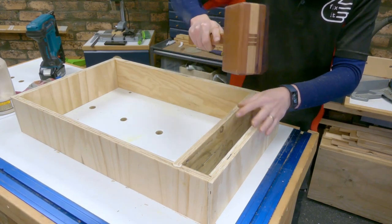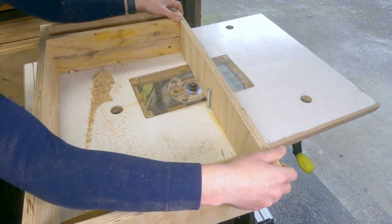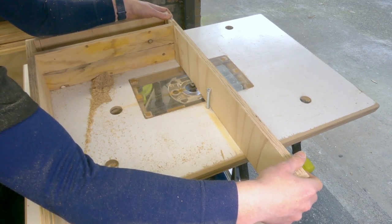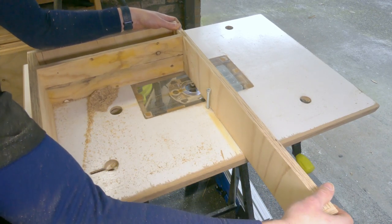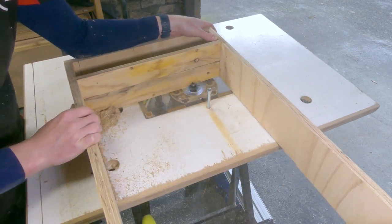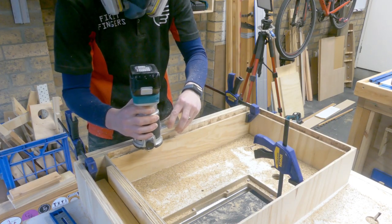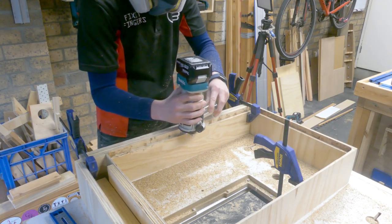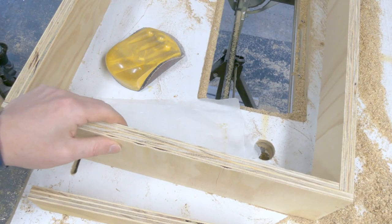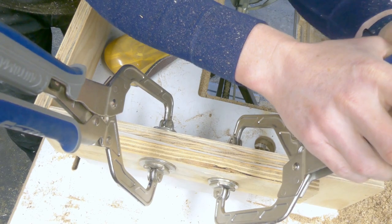Now we need to rebate out the back of the frame. Keep note here that it looks like I'm going the wrong direction, but I'm now inside a box, so you actually have to come from the other side that you would normally route. However, my router table was not able to get deep enough, so I had to switch to the palm router with a little fence clamped onto the side to get the depth needed for that back panel to fit. Some of this plywood got wet at one stage and started to lift the top layer - a bit of glue and clamp overnight hides that sin.